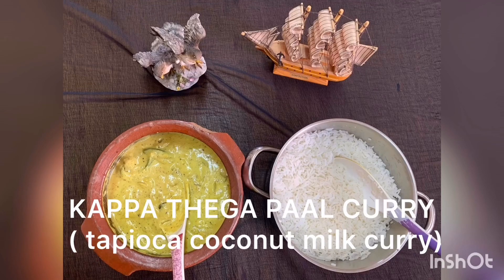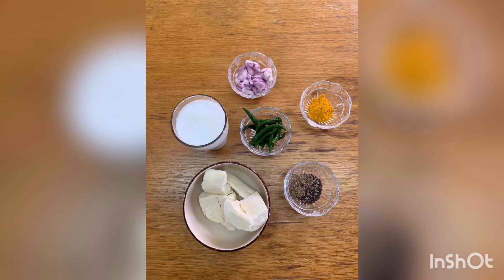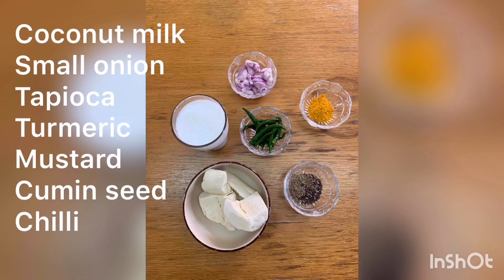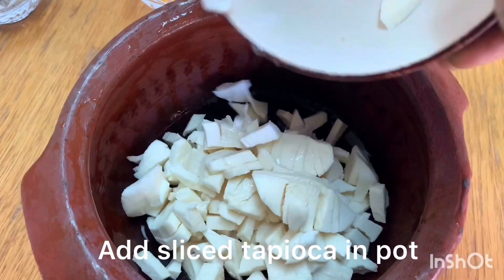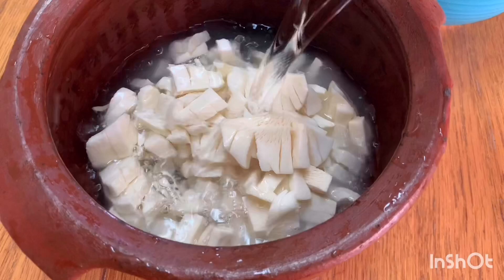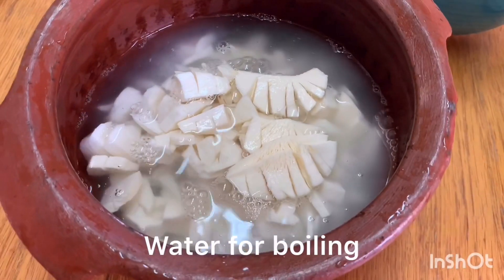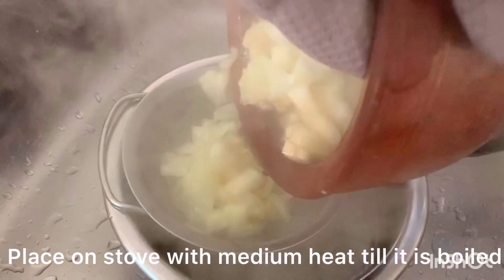Hello, I am going to show you how to cook this dish. I will cook it in a small bowl.